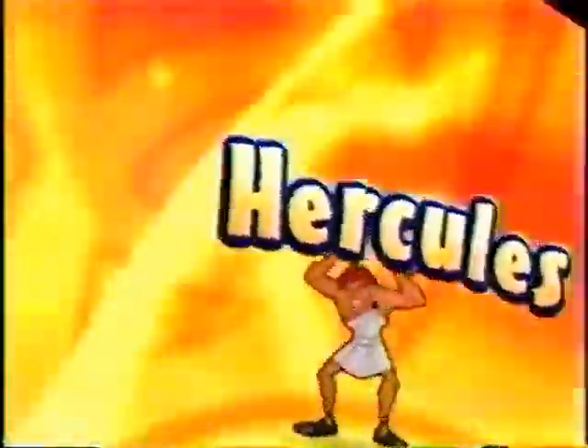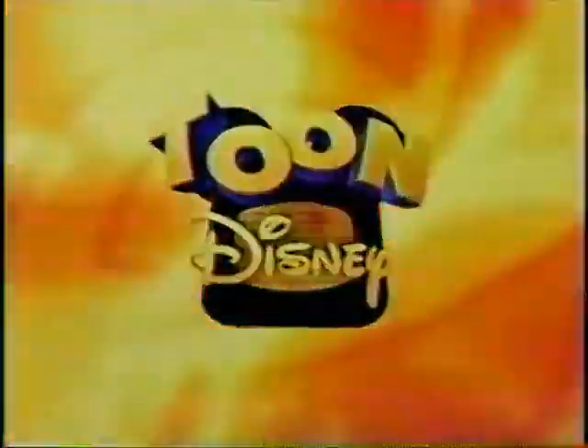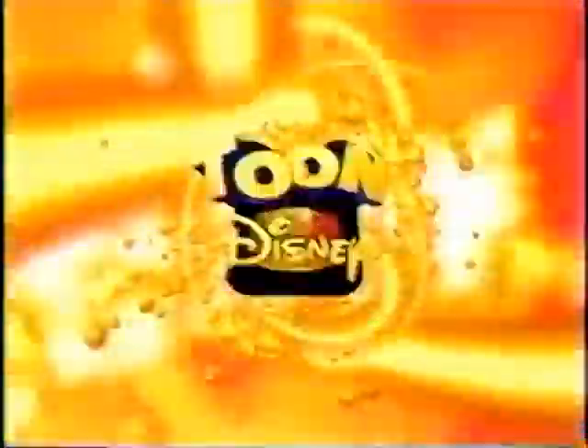Back to Hercules, right here on Toon Disney. Don't go away. Hercules will be right back on Toon Disney.